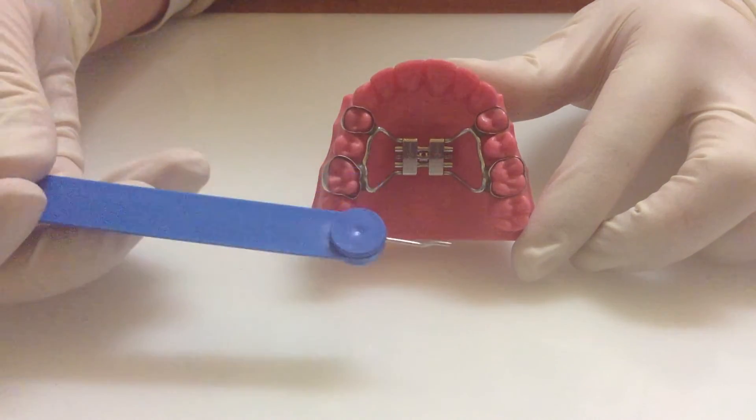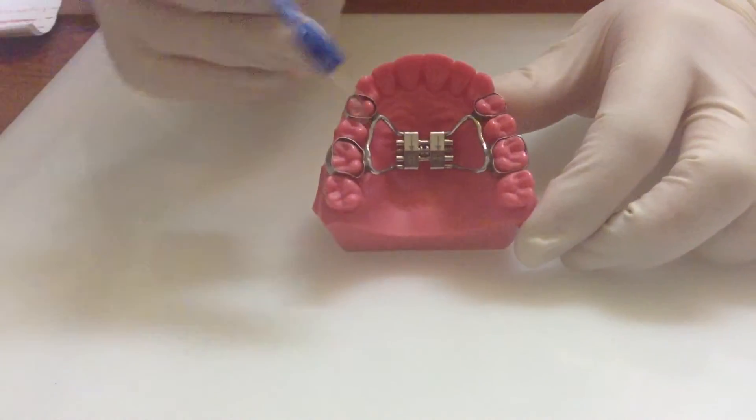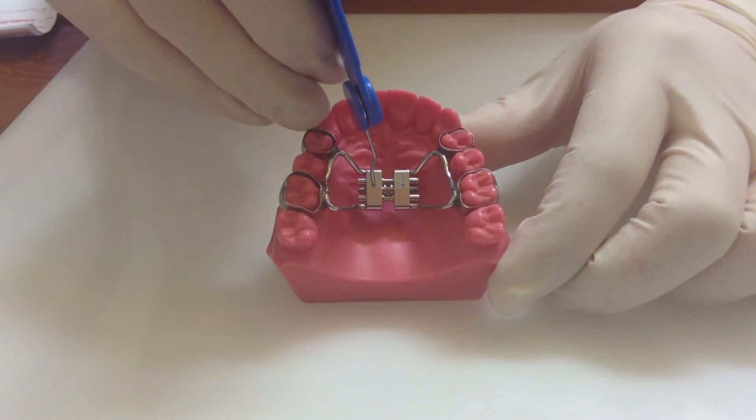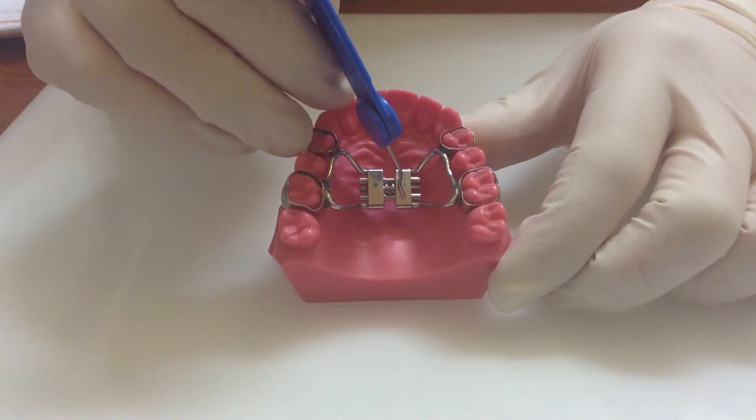This is an expansion key — you'll be given one of these. This is how you expand the plate. You can see here there are arrows, and this is the direction that you're going to be expanding the plate in, so always follow the direction of the arrows.